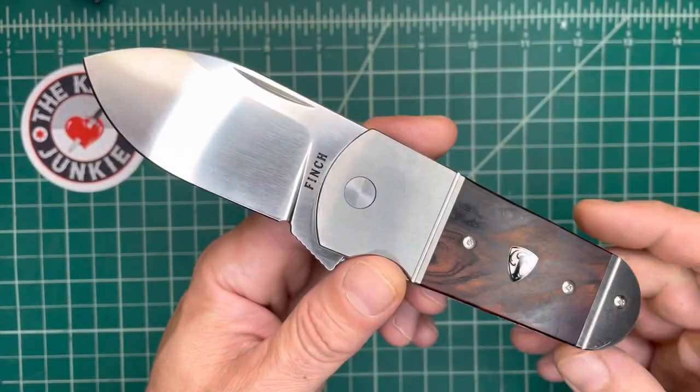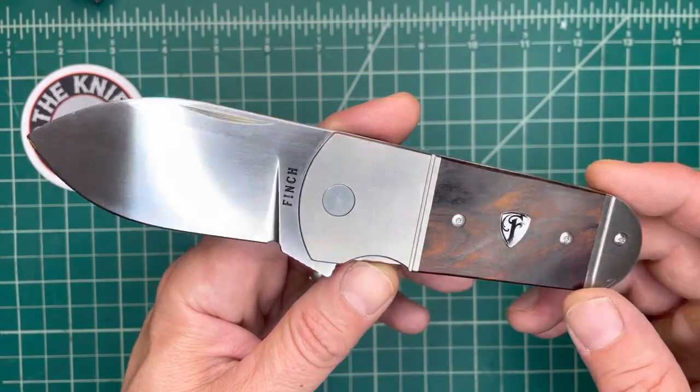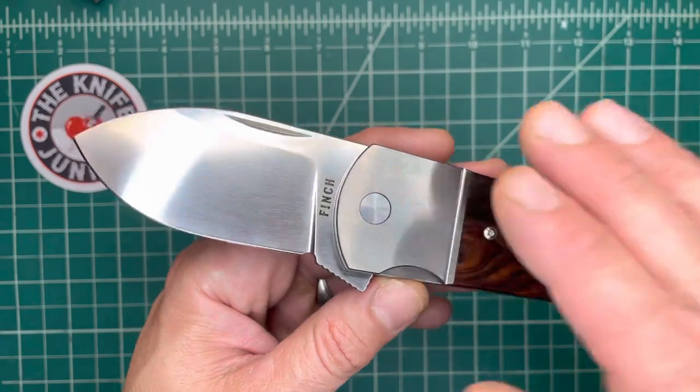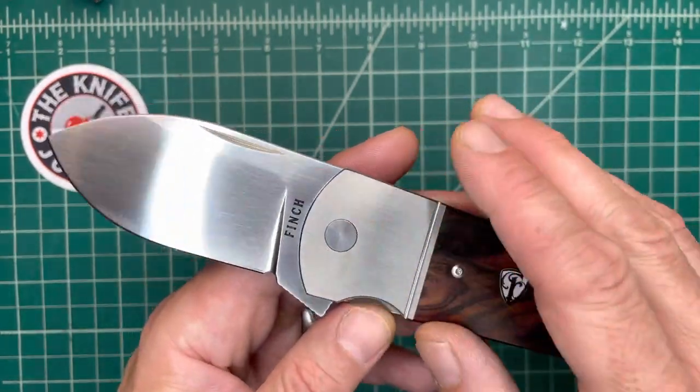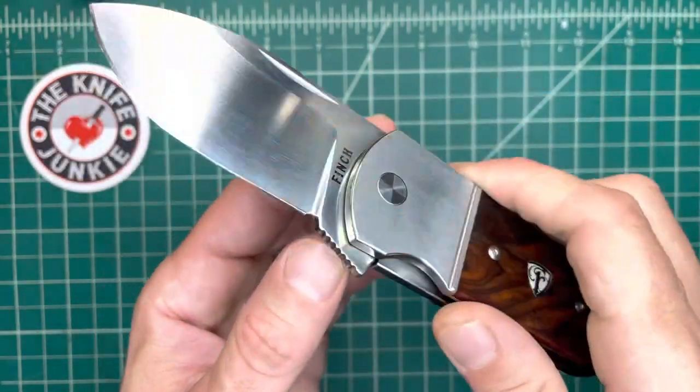This charming beauty is the Finch Knives Buffalo Tooth. This was sent to me by Spencer and Steve of Finch Knives — thank you, gentlemen. This thing is awesome. I love this knife. I've had it for two weeks now, and I've carried it every single day.